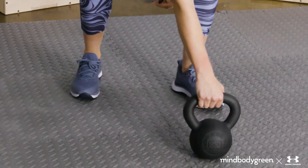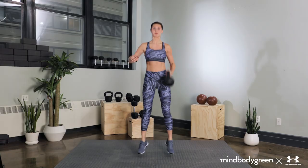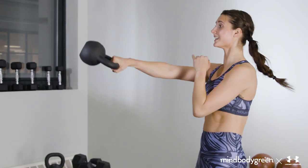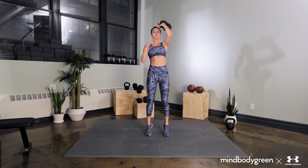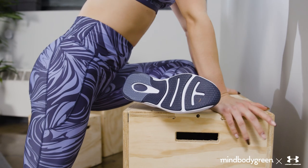Hello MindBodyGreen family. Welcome back to our Fit From Within series. I'm Lexa, a physical trainer based in New York City, and today we're gearing up with Under Armour for our kettlebell skills and drills with one thing on the mind: transformation. Transformation is the ultimate goal, which is why this workout is designed to train with technique and power. Not only will you move like an athlete, we'll finish with a mental strength meditation that will leave you feeling empowered. Transformation asks a lot of the body and mind, and we're about to go all in. So grab some bells and let's get going.